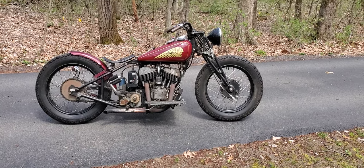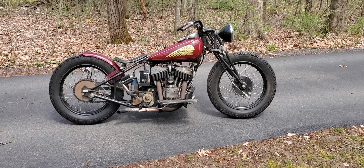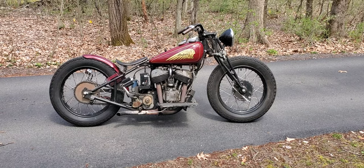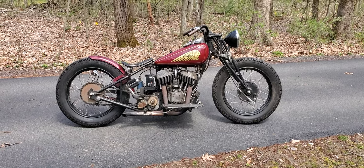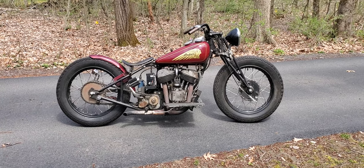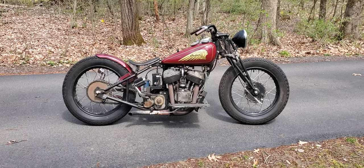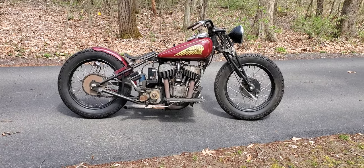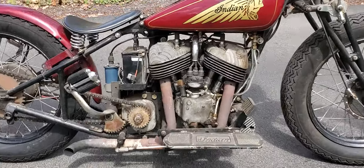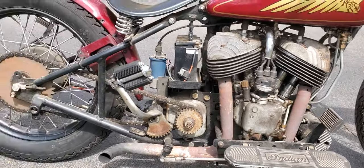Hi, this is Buzz Cantor talking about motorcycles. This is a fresh-picked barn find — it's a mix-and-match Indian Sports Scout. It's a 1939 frame and a 1941 Sports Scout Bonneville motor, and this is as found. The guy Tad we're buying it from has had it for a number of years and he's going to talk about it. We'll just do a quick walk around — there's that beautiful Sports Scout motor with the oil pump on the outside.